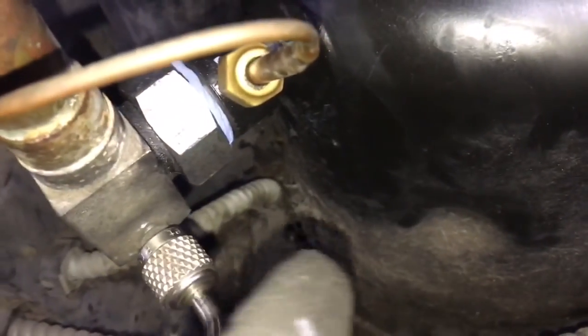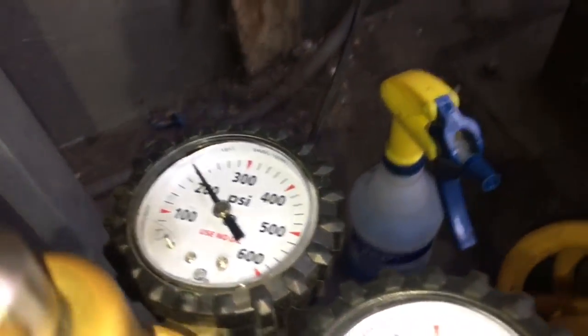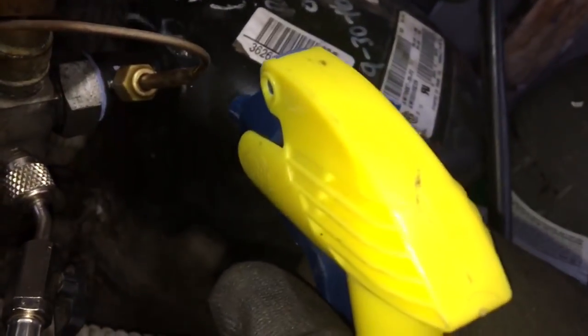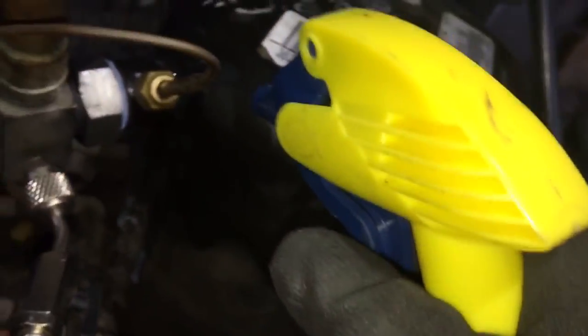I've got the gasket changed out — Teflon tape, leak lock, more leak lock. I've got it up to 200 psi. Let's soak it all down and see what happens. I'm wondering about the compressor leakage here — I've seen it before back in there.